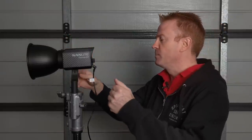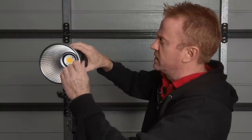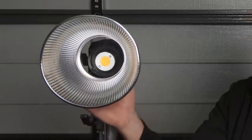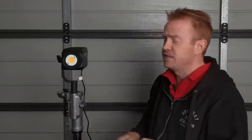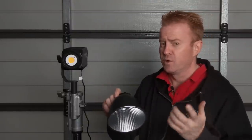One thing I want to point out is this unit is not actually a Bowens mount. The reason is a Bowens mount quite literally wouldn't fit — the Bowens mount is actually bigger than the light. So it uses a smaller mount system. But having said that, this is an incredibly efficient reflector, which we'll talk about in a sec.